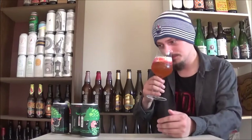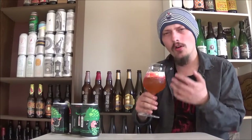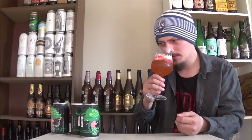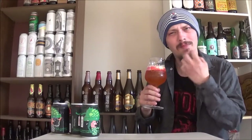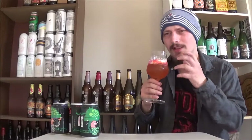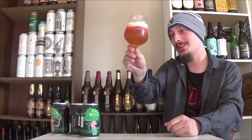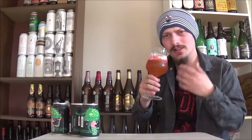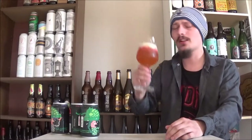Oh wow, super dank — significantly danker on this one. Like overripe peaches, I'm getting that cat pee aroma people often talk about. Really earthy — almost like a mushroom note I often get in IPAs that are really hot. Just really dank earthy mushroom aroma. But it smells really damn good. The malts are a little less present than on the Cascade, at least on the aroma, and more of the hops are jumping out at you — very aromatic beer.